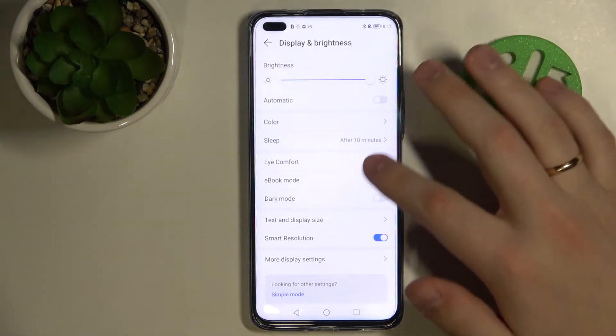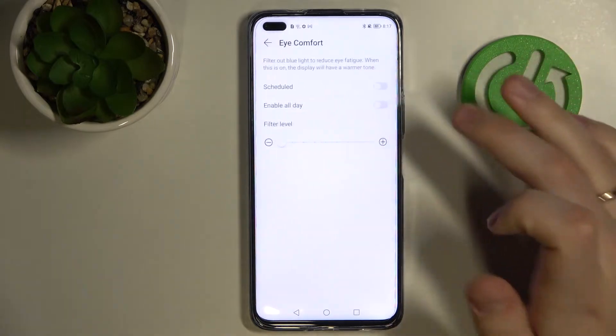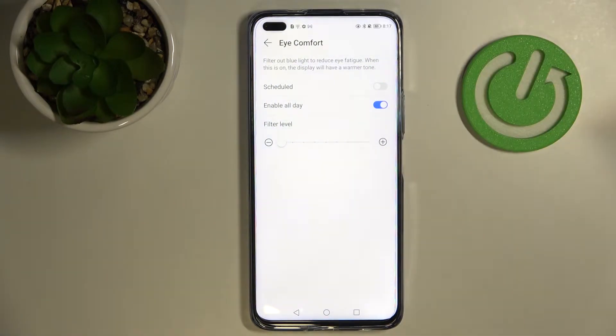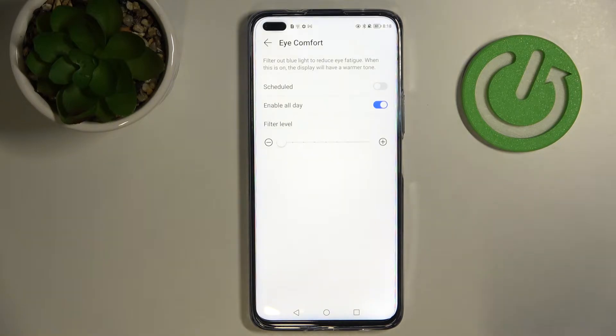The next setting is Eye Comfort. It is a very useful setting in case your eyes are tired. Once it is enabled — for example, let's press on 'Enable All Day' — the colors on the screen become warmer, so the fatigue of your eyes decreases gradually.